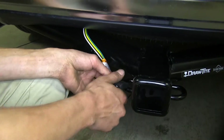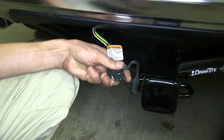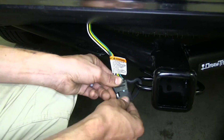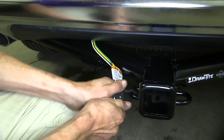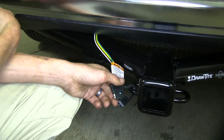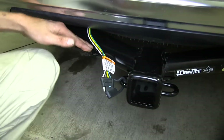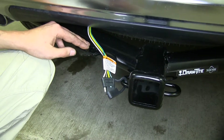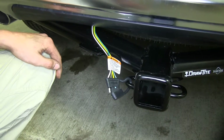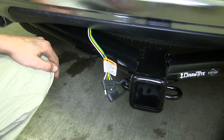We're on our Dodge Journey here today with the Takansha installed on the vehicle. If you want to mount the four pole connector in a different location — on your driver's side, passenger's side, or on your hitch bracket if your hitch has a wiring harness bracket — you have plenty of room on either wiring harness to position it where you want along your bumper.